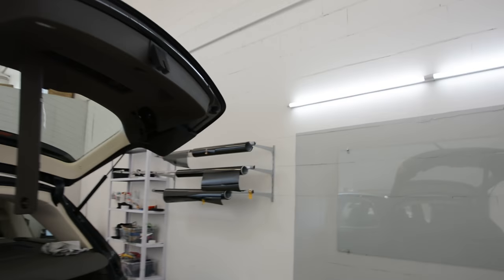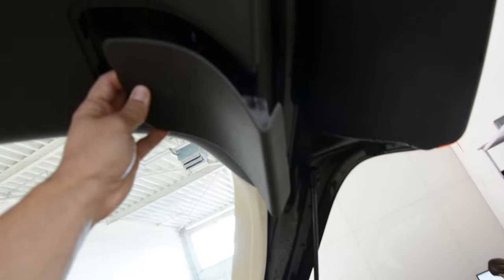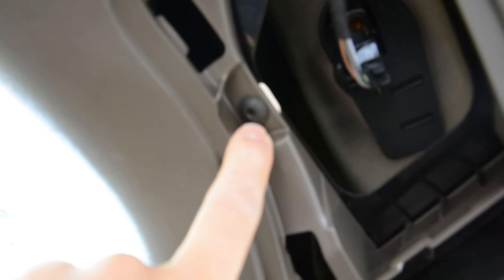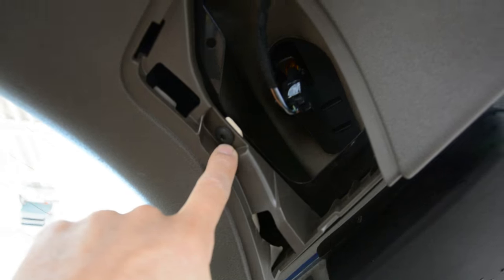In order to remove the tailgate, we'll have some screws. We'll have this plastic cover here that we need to take out. Under this you'll have a Torx T20 screw — there is one. Under this, you'll have another two screws.